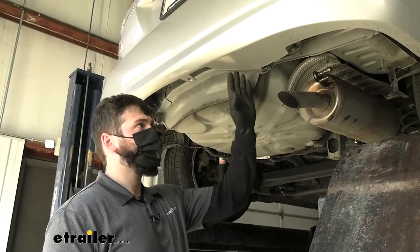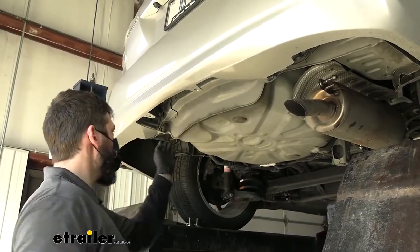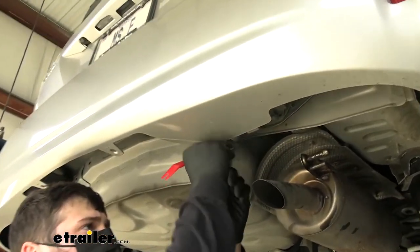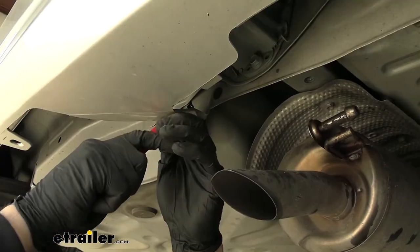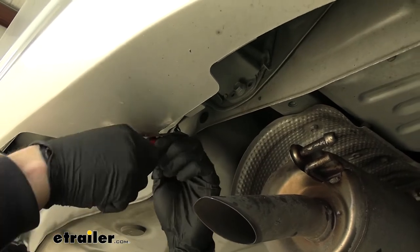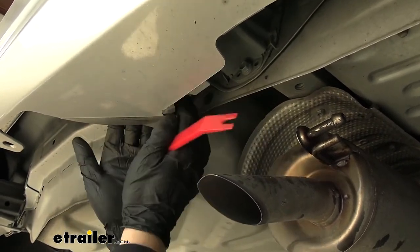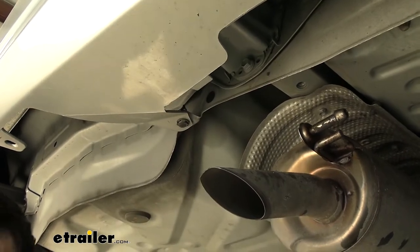Underneath the vehicle, we're going to have two fascia tabs, one here and one here. We need to remove that pushpin fastener from the bottom of each. Once we get that pushpin fastener out, that should release the tab, and then we can just fold it down so we can get our hitch into position.